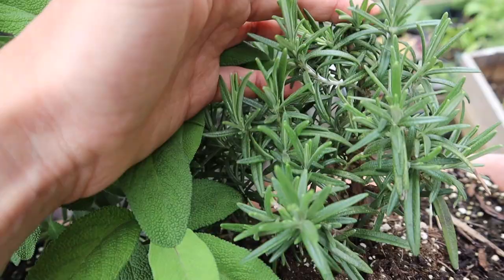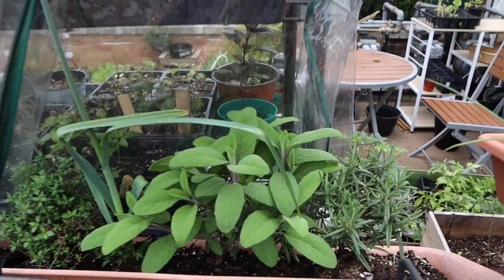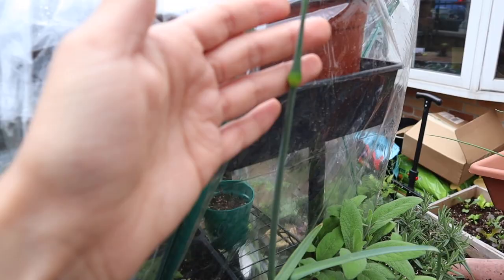My rosemary is finally picking back up too — I thought I was going to lose them but covering them worked for the better. This is a leek that I planted from a food scrap and it's sending a flower stalk up. I'm not going to have seeds from it but I might eat it — I just wanted to see if it would work to plant from scraps. Just a little experiment.